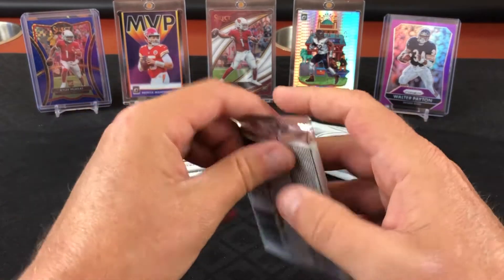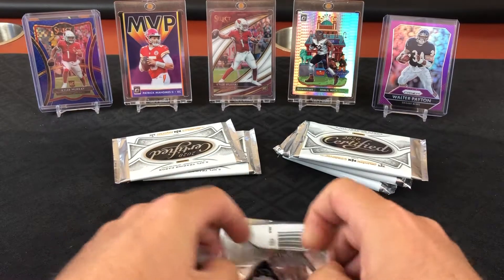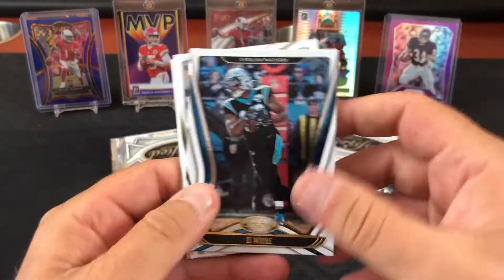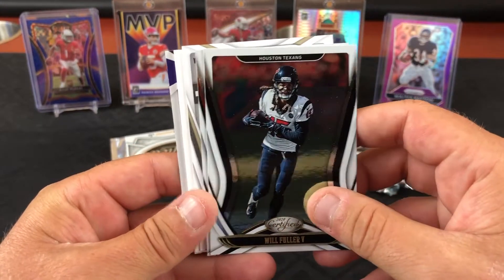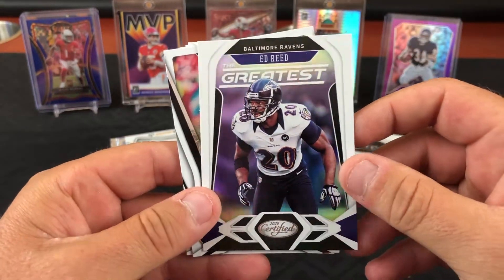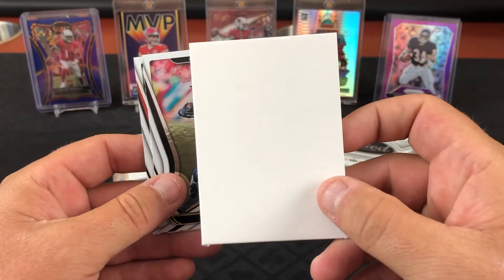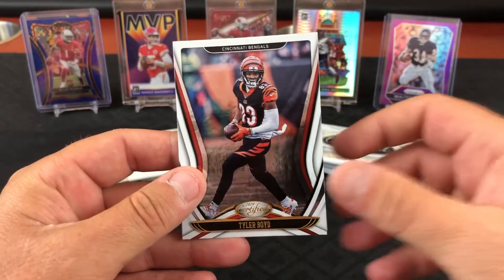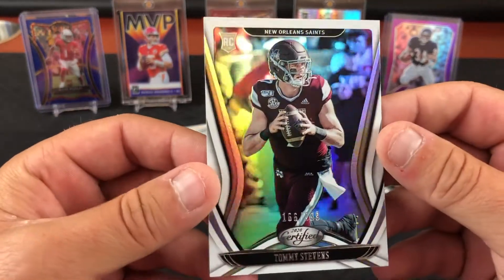Let's try another fat pack. Looks like I'm saving myself a trip — DJ Moore. Oh, this is going to be our hit — or maybe not. Ed Reed, the greatest. Nope, they just put the blank in to get you. Will Fuller, Tyler Boyd, and Tommy Stevens the rookie quarterback.